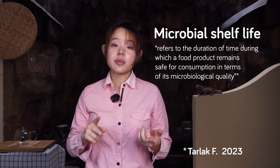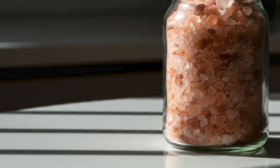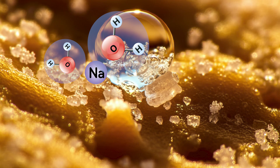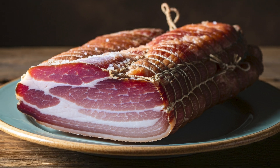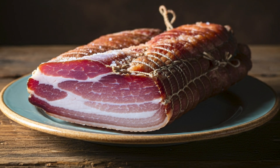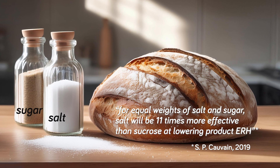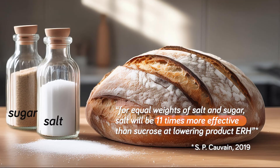There are a couple of ways to increase microbial shelf life: preservatives, traditional techniques like drying foods, and of course adding salt. Salt is pretty effective in lowering the water activity because it reduces the amount of unbound water, with the sodium and chloride ions associating with the water molecules — this is the principle behind salting meats to make them last longer. Compared to sugar in equal amounts, salt is 11 times more effective at lowering the ERH or water activity of a food.